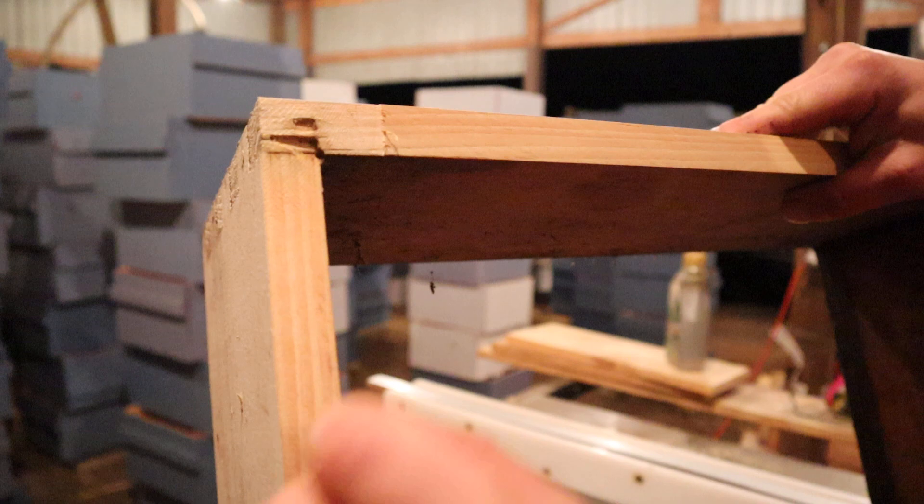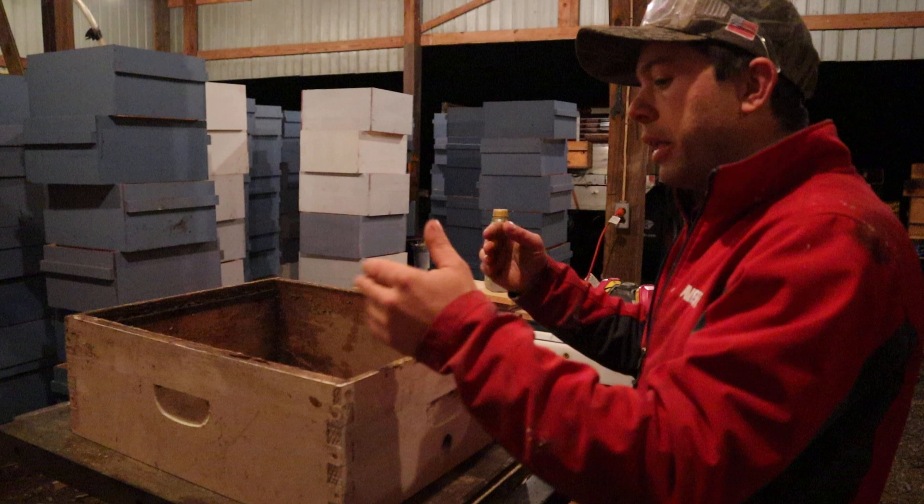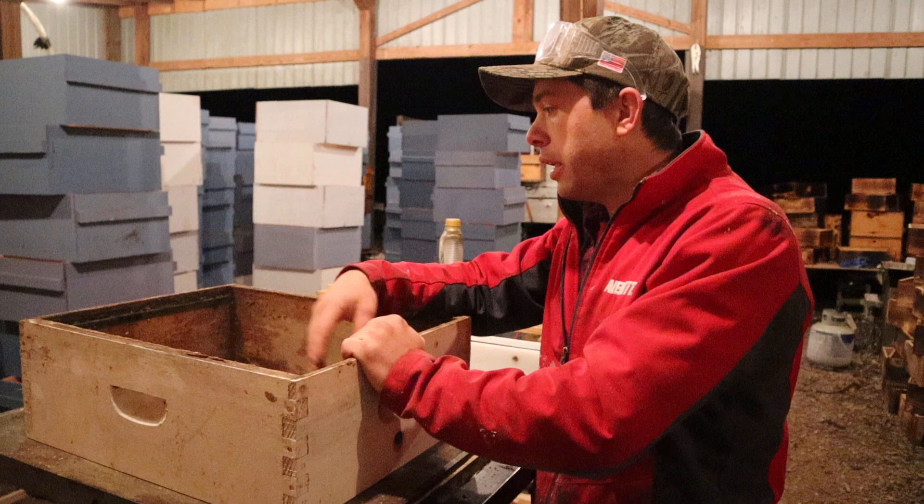There's still a little bit of something right here where it looks like a termite went through, but it's still solid in this corner. Once we clean this up a bit and wax dip it, we're going to have another medium box and we're just gonna get a little bit more life out of it — especially with coating it again and cleaning it up.